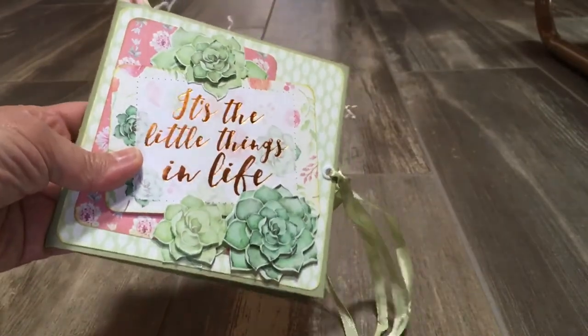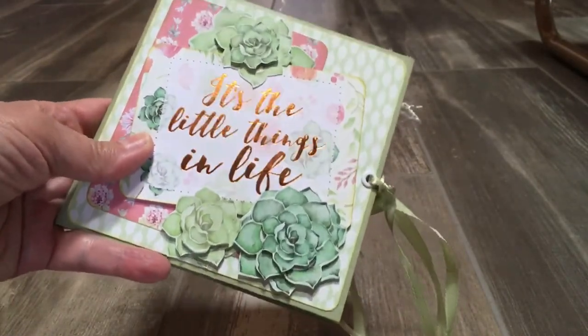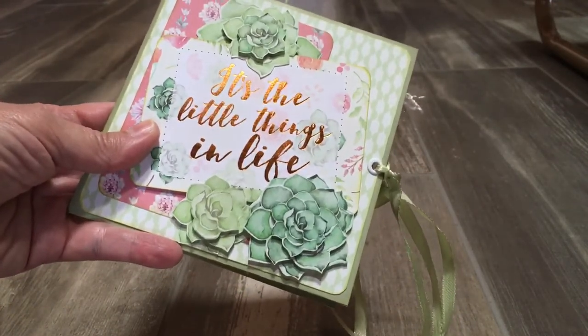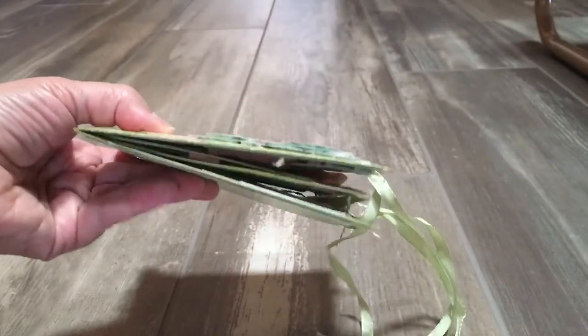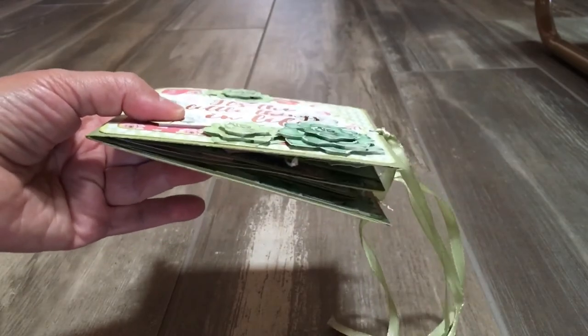I think it turned out pretty cute and it was fun. I started this on a Friday night after work and worked on it Friday night and Saturday, and it's done — I finally think it's done enough. That's the nice thing about a pocket album like this: you can only put so much in it.